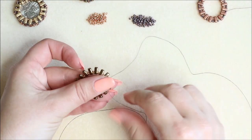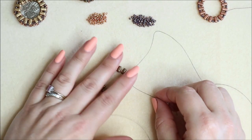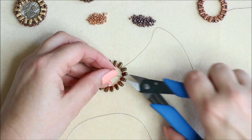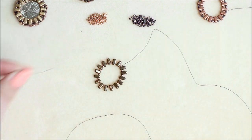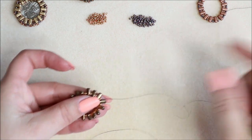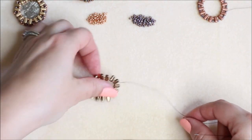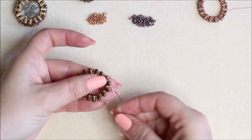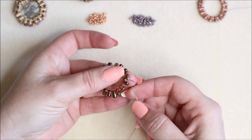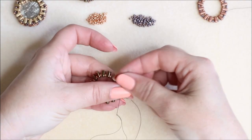Give that a little tug and it'll pop that knot inside your beads. At this point we can snip that tail thread off and it's done with. We've come out of that brick bead, so I'm going to turn my work over so I'm working in the right direction, coming up the side of the brick bead and through the second hole, because this is a twin hole bead.